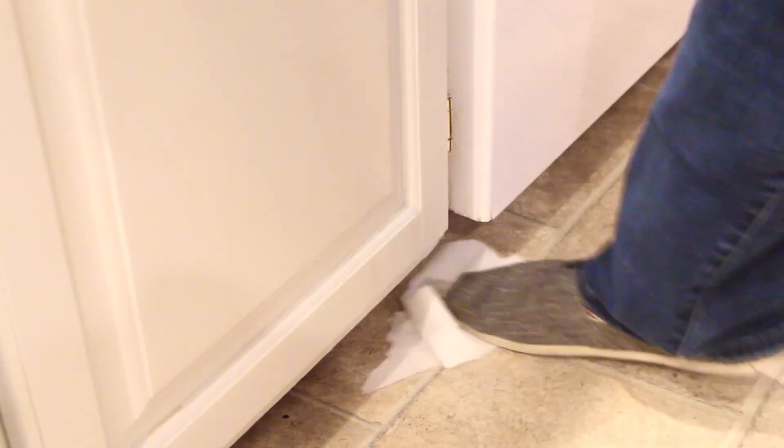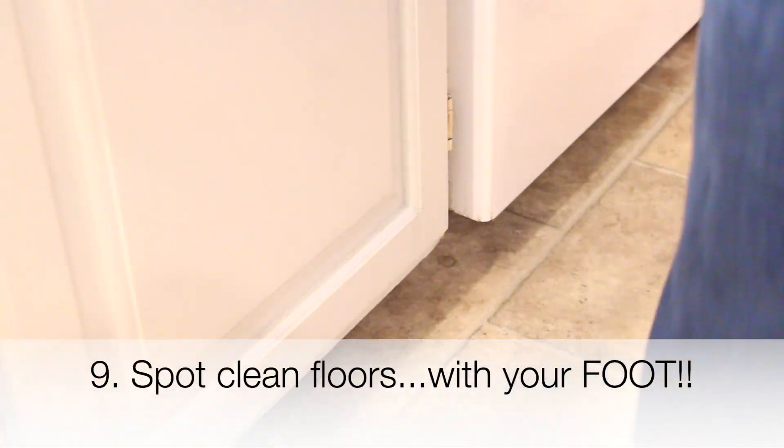The next cleaning shortcut I have for you is to spot clean your floor. Just use your foot — put the cleaner on a paper towel, use your foot, quick and easy, and it's done.